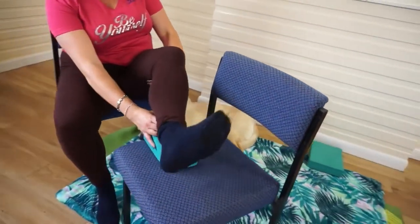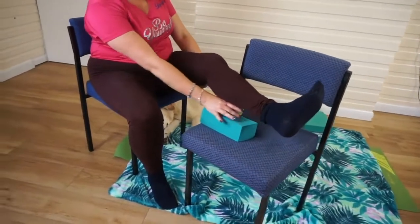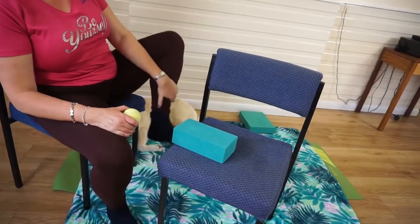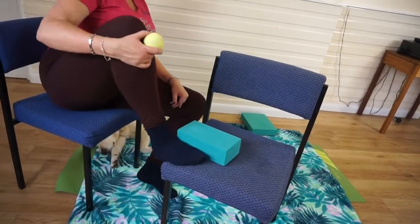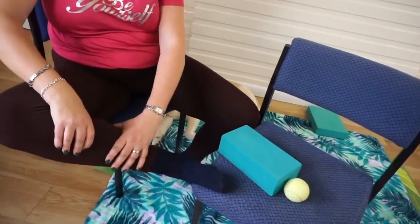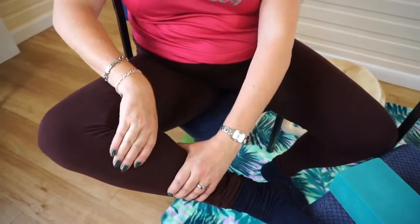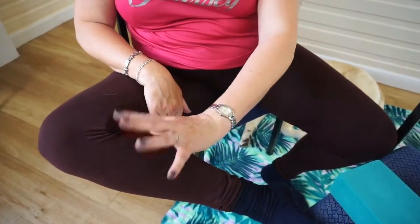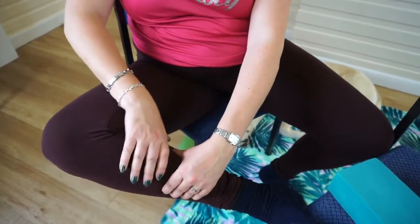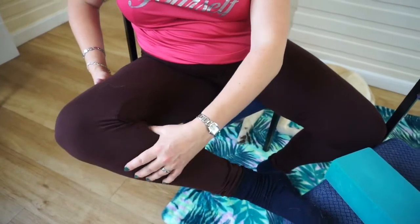Great job. Now let's switch legs — bring that foot down off the chair and the other leg up. Start off with the knee outwards, twisting and squeezing and wringing out with your hands. The ball is nearby. Imagine that you're wringing out the muscles; poke about with your thumbs, find any tight spots, and give them a little circular treatment.